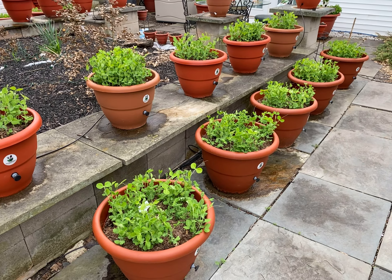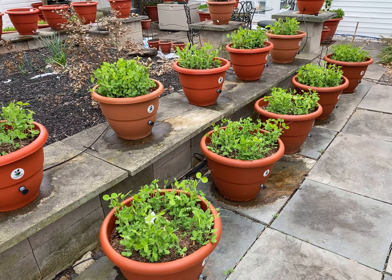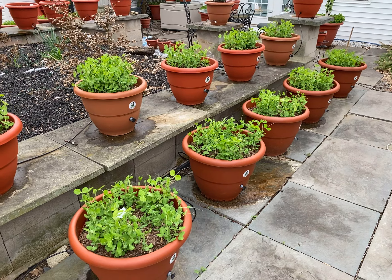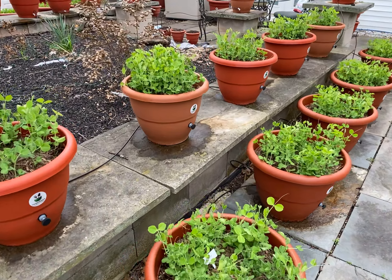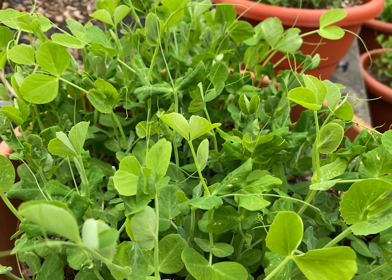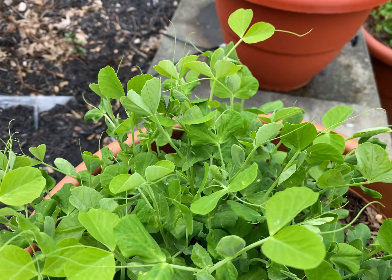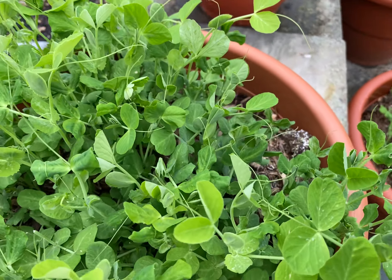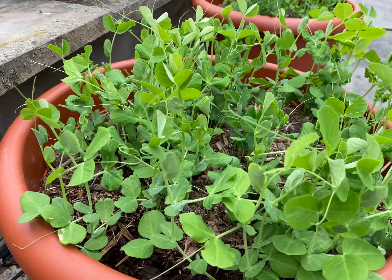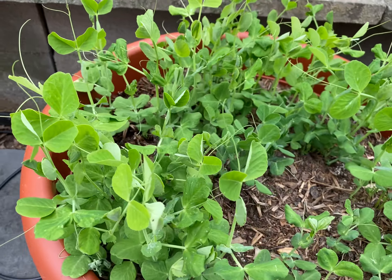I want to control the nutrition, so it doesn't matter if I crowd them or not. Remember, they're being watered at the base, so you don't have to worry about fungus building up inside the planter. You can see consistent growth inside these peas, and this is what we want to see.